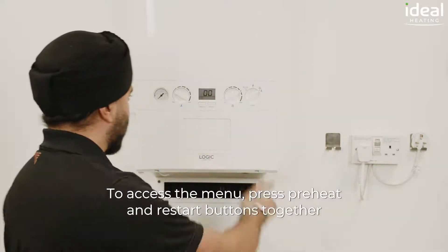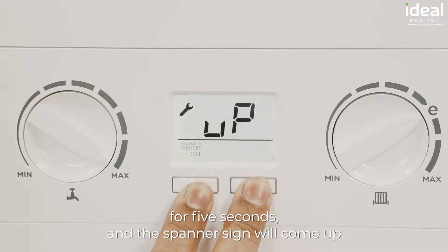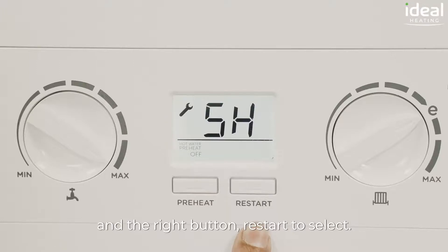To access the menu, press the preheat and restart buttons together for five seconds and the spanner sign will come up indicating the last three faults. Here you'd press preheat to scroll through the menu and the right button restart to select.